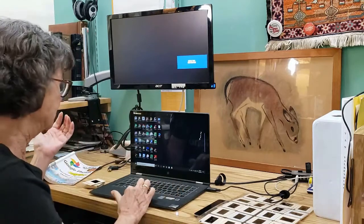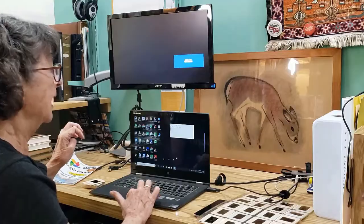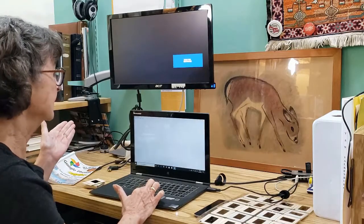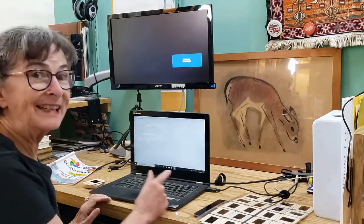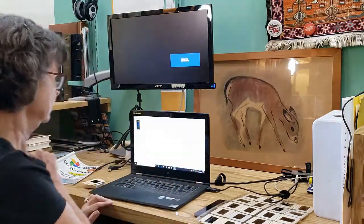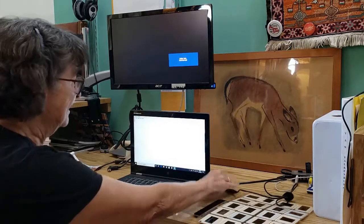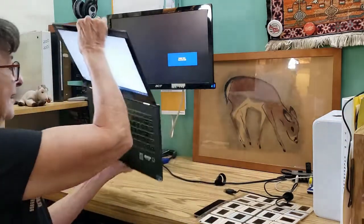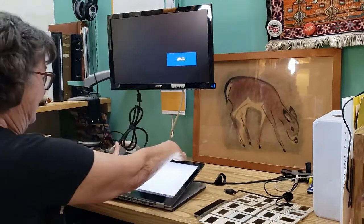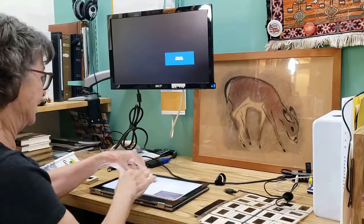I'm going to open up Notepad and make it full screen and turn my brightness up as high as it will go. There. Now my particular laptop, I can fold it around to make it flat. And now I have a light table.